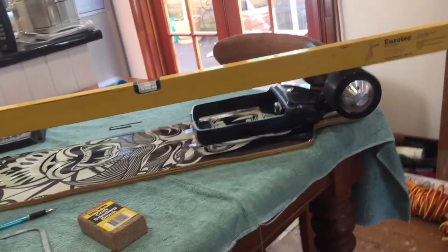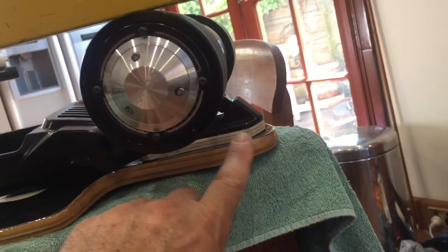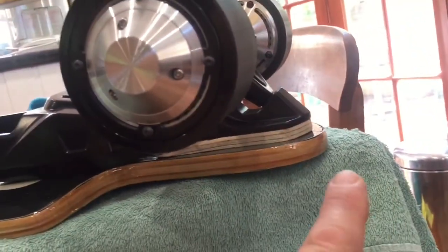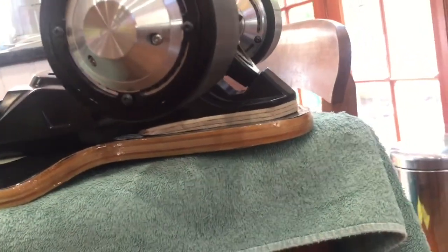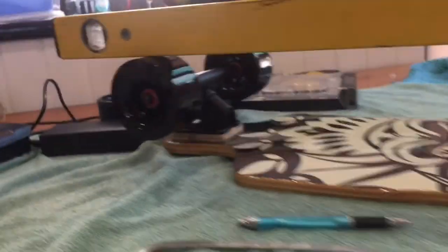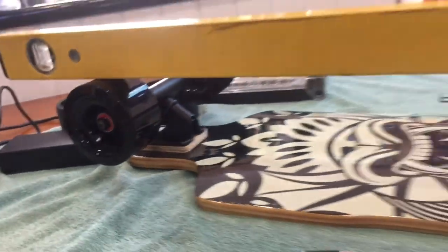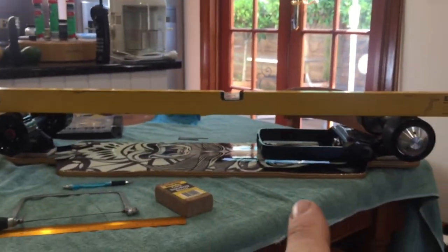Okay guys, here I am — next phase. As you know, I had the board with the drop-down ends, so I've had to pack them. What I've done here is a really cool piece of 9mm ply and I've tapered it to fit in there absolutely perfectly — that'll look really good when it's all black on the bottom. It's also lacquered around here with a double layer effect. The front trucks have the same thing done.